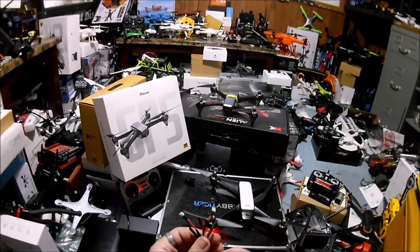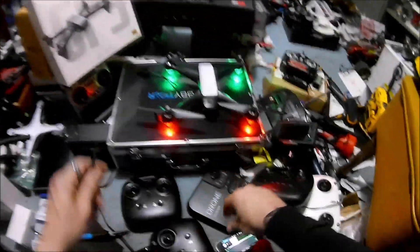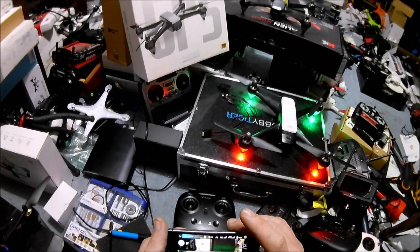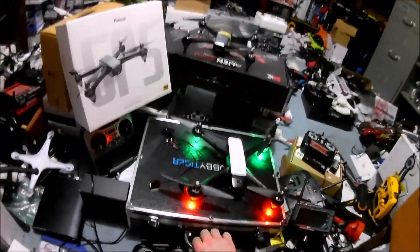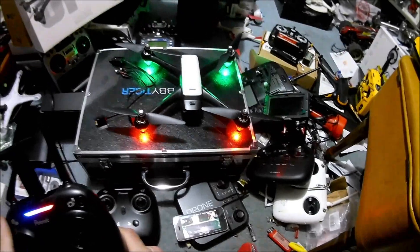I have two cords here. The stock cord - that's the stock wire - I've trimmed off the USB and added two XT60 connections so I can charge each individual cell by themselves. We've locked on to seven satellites and it's good as far as GPS hold goes. I want to go ahead and put this in the air and start recording.